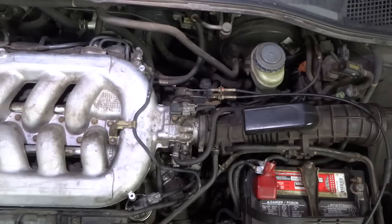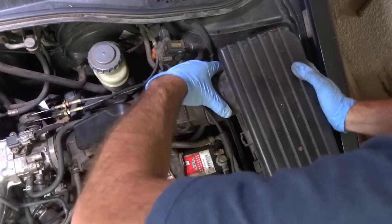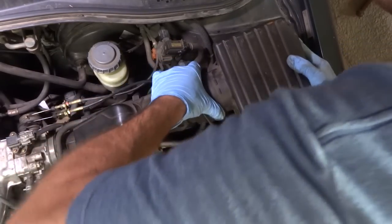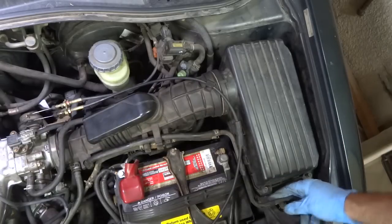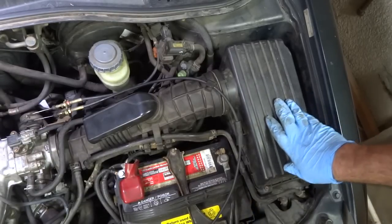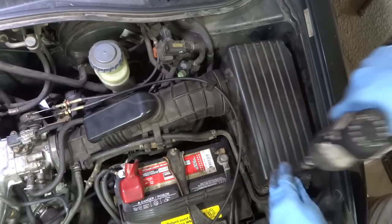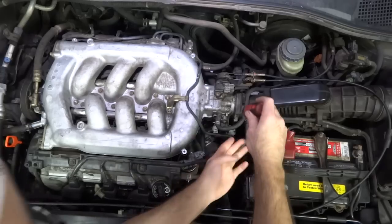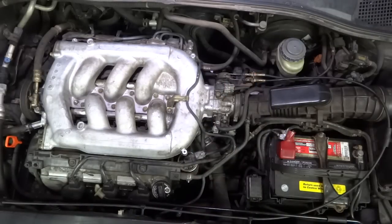Now I'm just going to put the air cleaner box on — got a new filter in there. This little hook right here just kind of pops in where the screw is, just to steady it. And that's it. It's pretty simple — all you need is just a little bit of confidence. It's not that much: just a couple of connectors, a couple of hoses, and a couple of bolts.